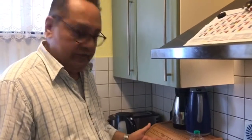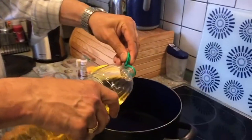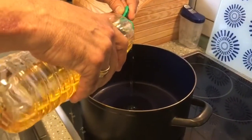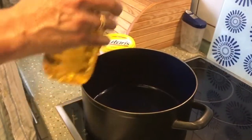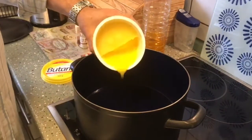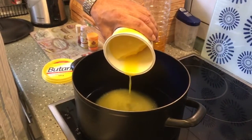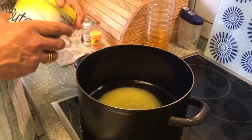Since I'm using fried onions I don't have to start off by frying onions. We put inside about one cup of oil and along with the oil we'll be using some ghee — about two spoons. You can put desi ghee or pure ghee.